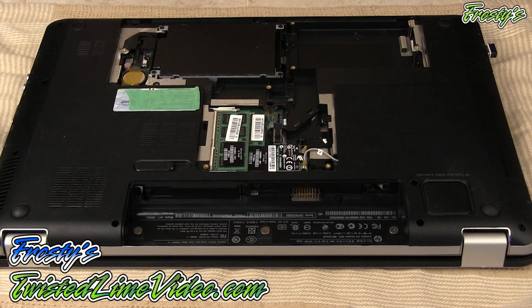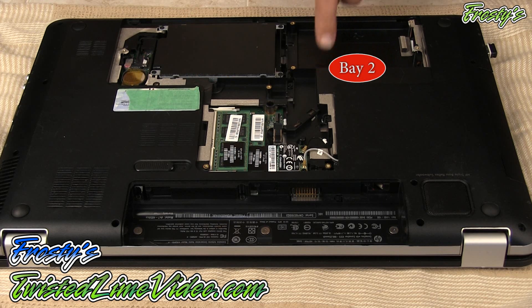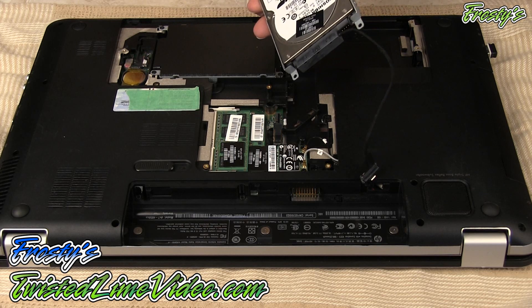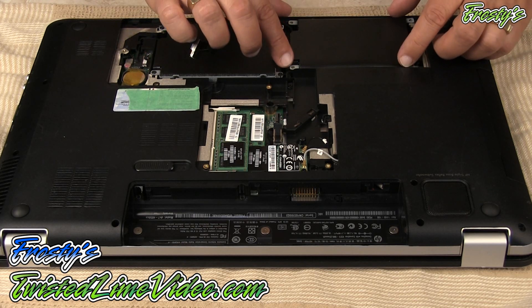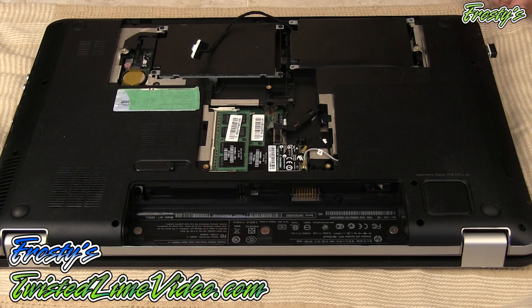I just wanted to do a little recap. Here is drive bay number one — this is our primary drive. Our secondary drive bay is here — it's empty. Now we're going to take our hard drive and simply place it in like this, and we're ready to screw it down.